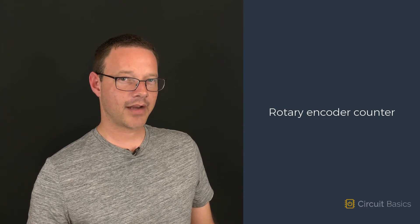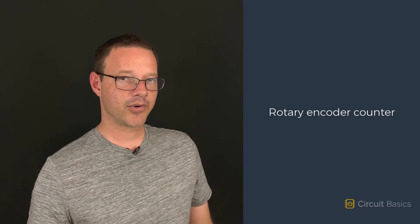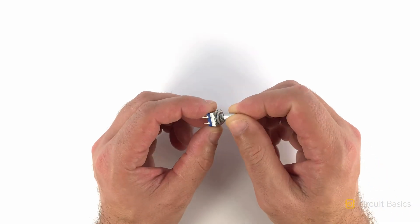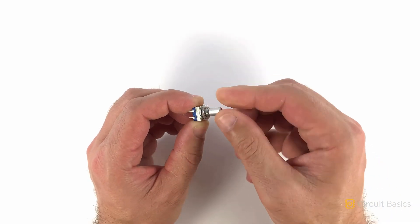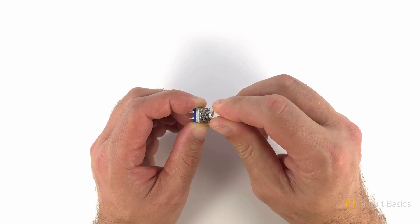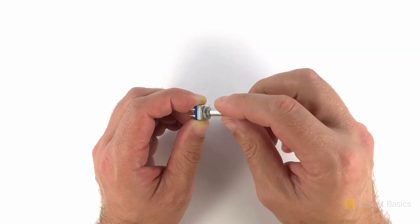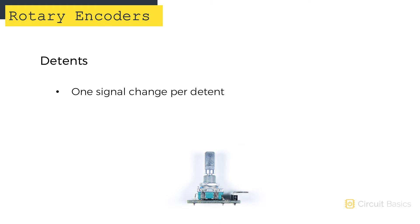In this video, I'm going to show you how to set up a rotary encoder with a program that counts up and down when you turn the knob. The shaft of rotary encoders can rotate continuously around their axis without stopping. As you turn the knob, the rotary encoder has clicks, or detents. Each detent generates a signal that's used by the Arduino to determine the position of the encoder knob.